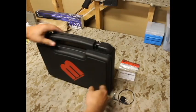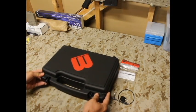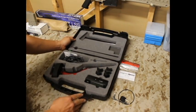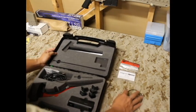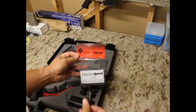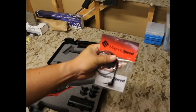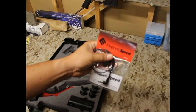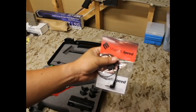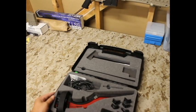Let me unbox this and go over what's inside. It's kind of a handgun case type of scenario. I'm going to move this XFR adapter to the side — this is a different video, but I did also buy this kit. It does not come with the unit. This part allows you to download data from the computer to your iPhone or Android app, so we'll talk about that separately.